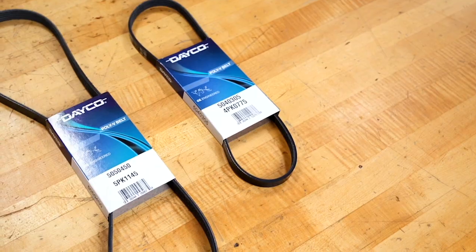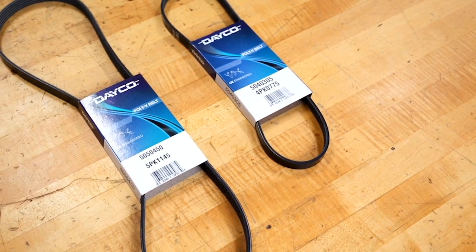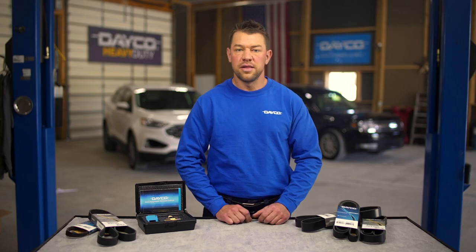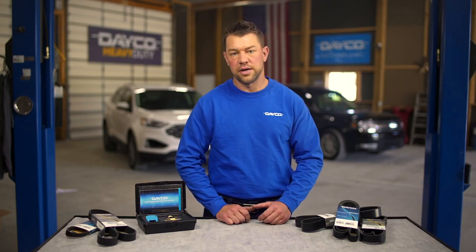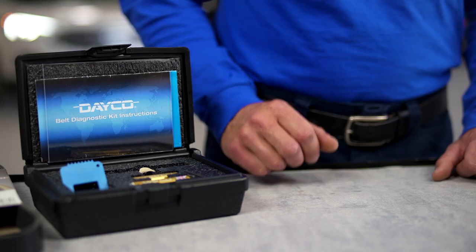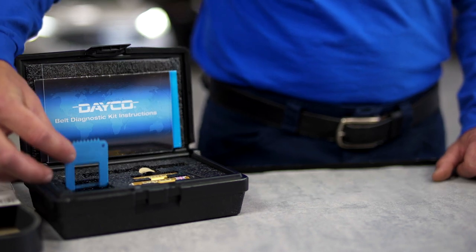Today's EPDM belts wear differently than their earlier predecessors, sometimes making it more difficult to determine if or when a belt needs to be changed. That's because these newer belts tend to wear like a tire tread, where there's an overall loss of surface. One of the best ways to measure wear is by using a device like the Deco Awareness Gauge.